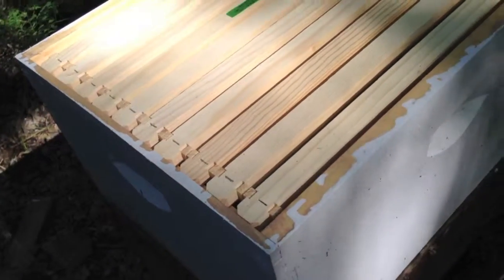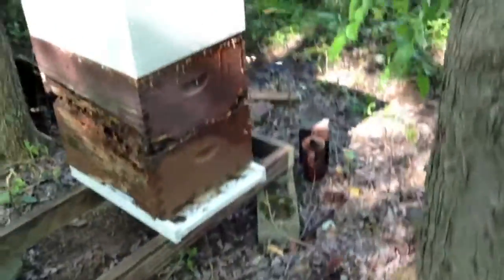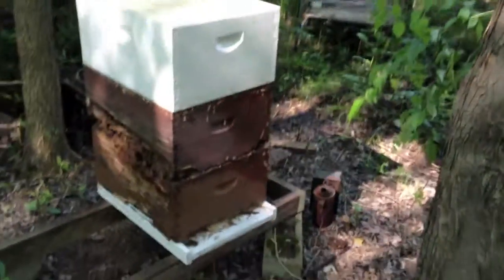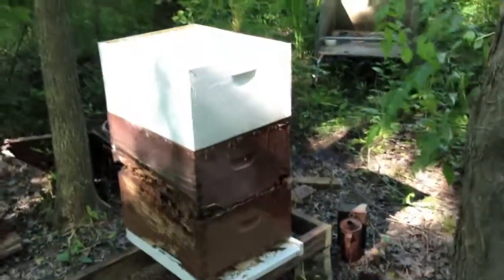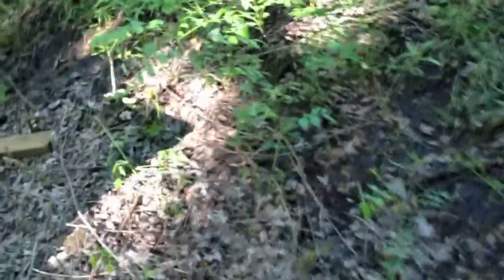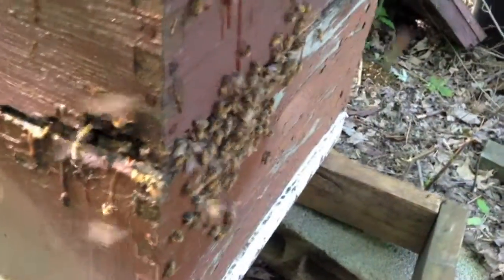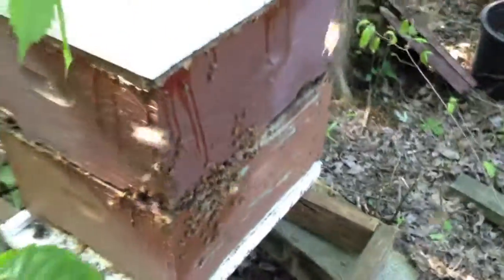So that's ten frames in that new box. This is old junk. There's the bees — now they get a new place to go. They look pretty happy. Now they will be rescued. Thank you.